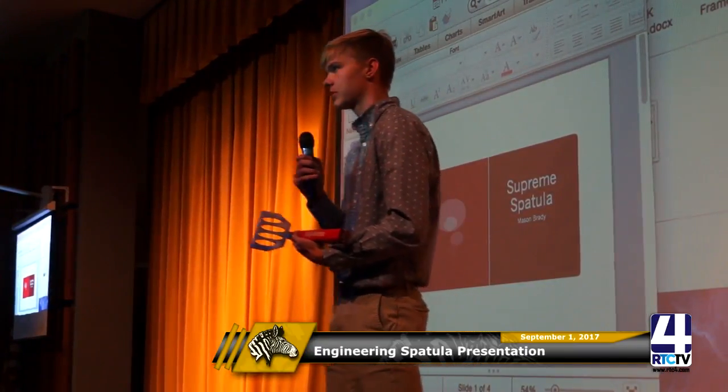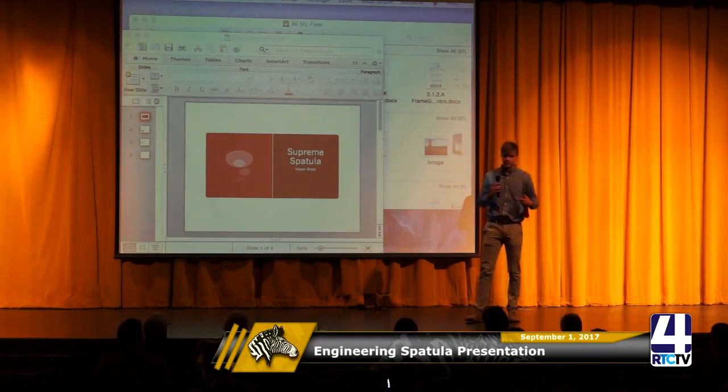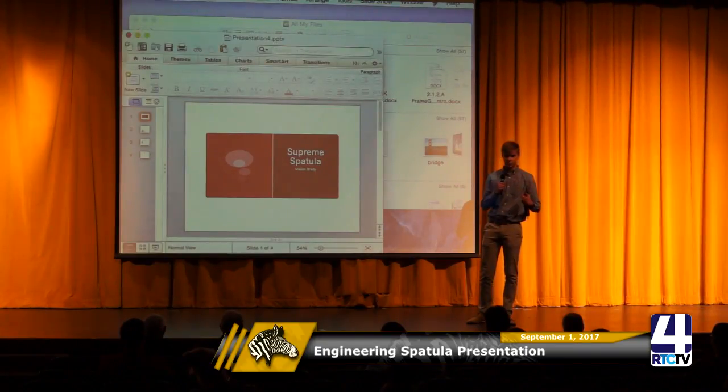If you don't know anything about Supreme, it's a clothing company that partners up with a lot of big name brands like Nike and Air Jordan. The owner paid a lot of celebrities to start wearing Supreme clothes. In the brochure you can see an example of a Supreme brick — they literally took a red clay brick, put Supreme on it, sold it for $1,000, and had thousands of people buying it.